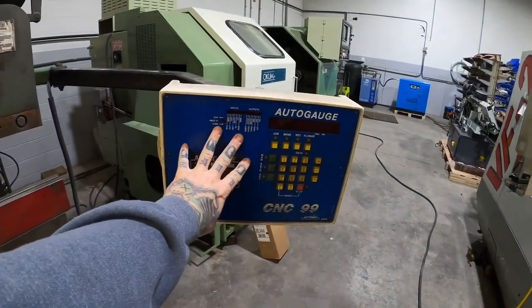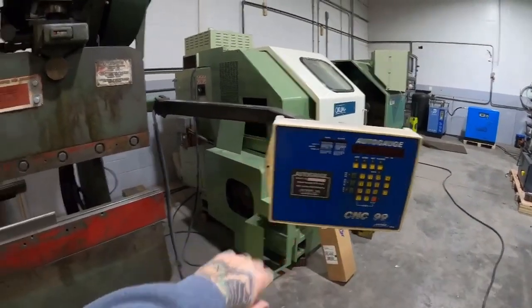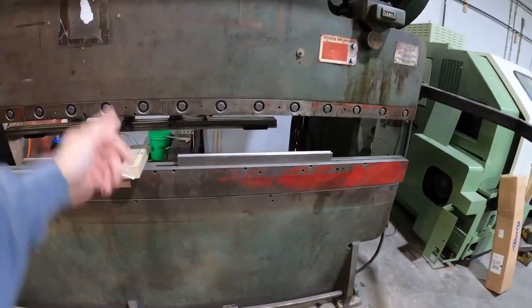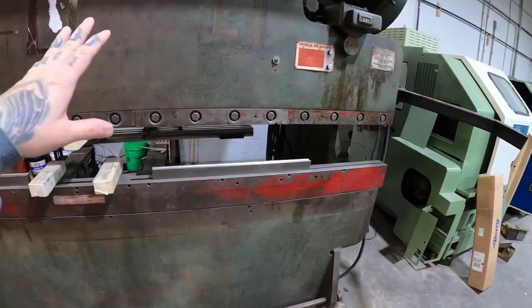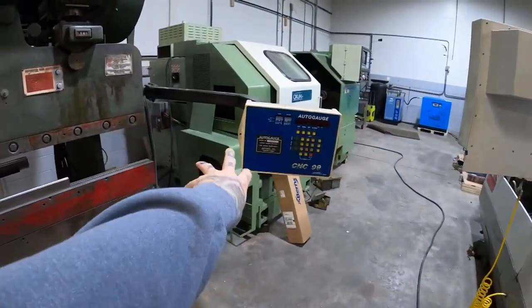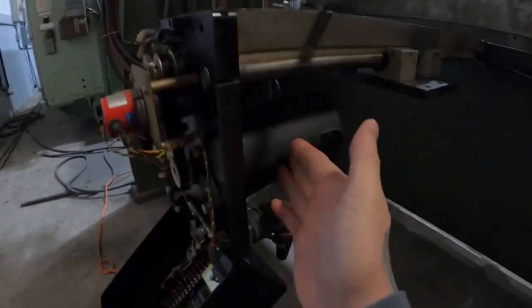Instead of helping me fix it, they proceeded to tell me they would sell me a retrofit screen for almost four thousand dollars. So instead of doing that, I'm going to retrofit this whole thing myself for a couple hundred dollars. I ordered a new servo, a new power supply, and I'm going to run this off Mach3 and get rid of the old controller.